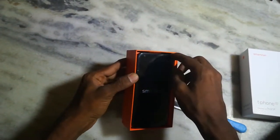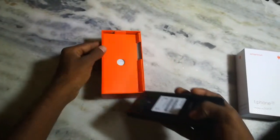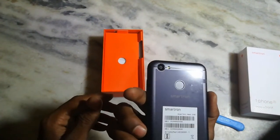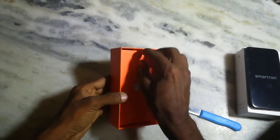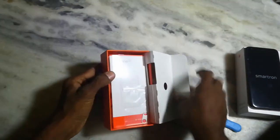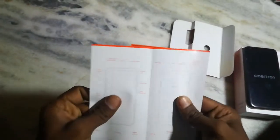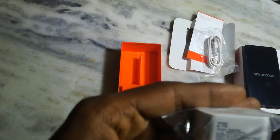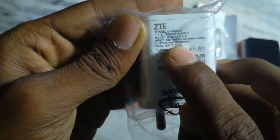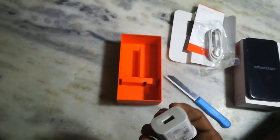I have a smartphone and a phone. I have a battery in the background. Sim Ejector Tool, Quick Start Guide, USB 2.0, Power Adapter, and a 5V 2 Amps Quick Charger.